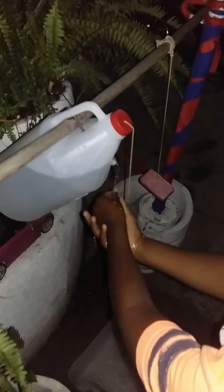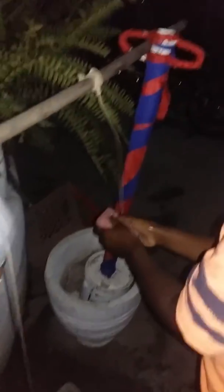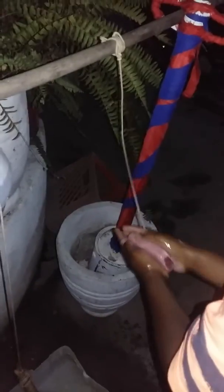My brother made this — we're full of talent and gifts. That's me today. The soap is right there, this is my nephew, my little nephew Tree. This is sanitization right in my yard. As I come through the gate, this is what I see.